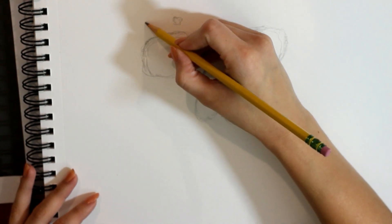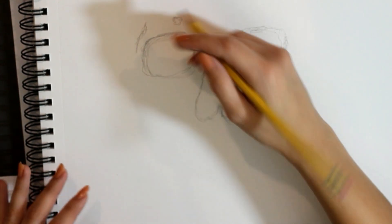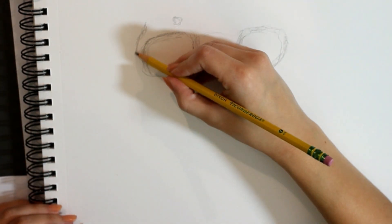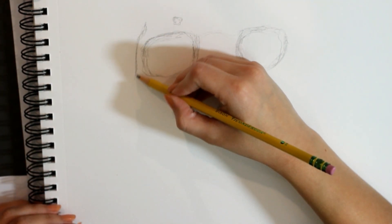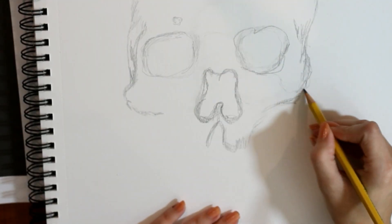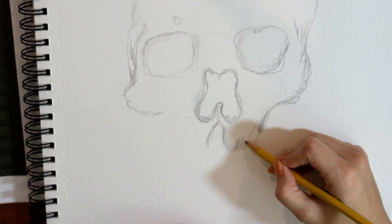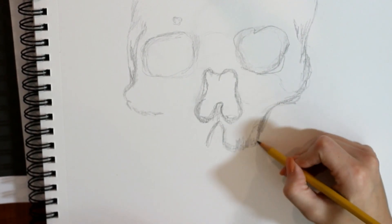Personally, I find that the more I stress out during the initial phase of my drawing, the less likely I'm even going to finish it. So try not to be a perfectionist, relax, and don't rip your hair out. Right here, I am sketching in the zygomatic bone. This is probably one of the trickiest areas to get right on your skull, but you just gotta go with the flow.